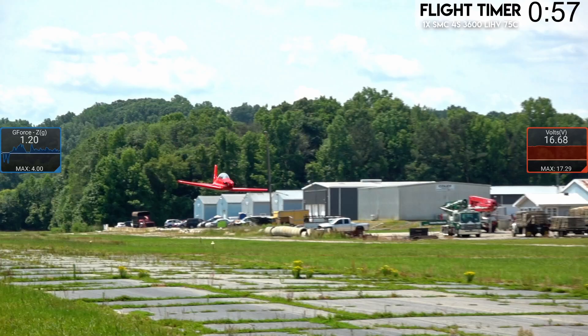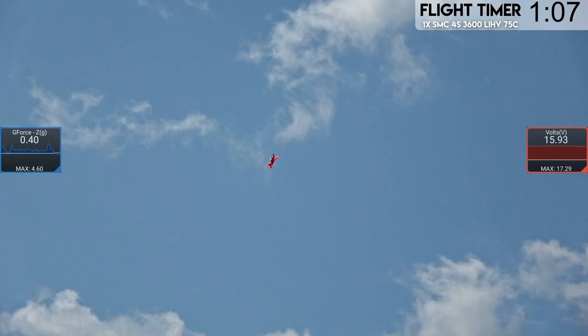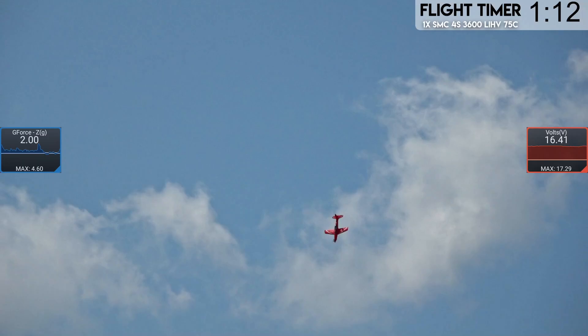It flies pretty good as long as you don't go upside down and try to do any crazy stuff. Watch how it handles knife edge — it's starting to climb with full rudder input. Almost no coupling at all; it did have some, but it wasn't too bad to speak of.